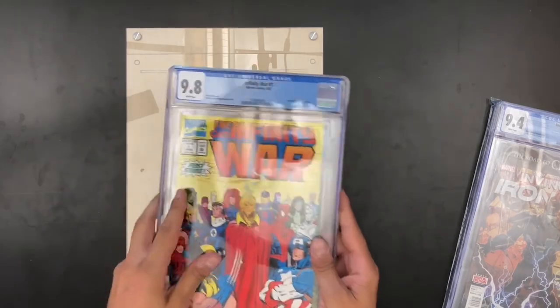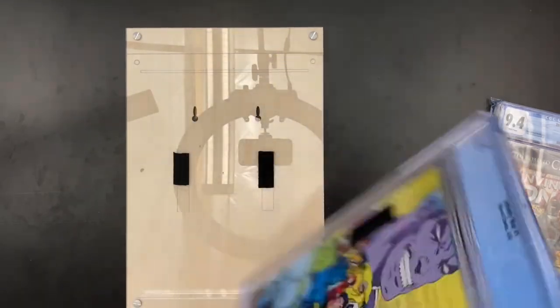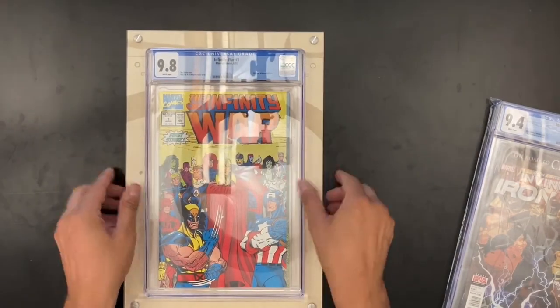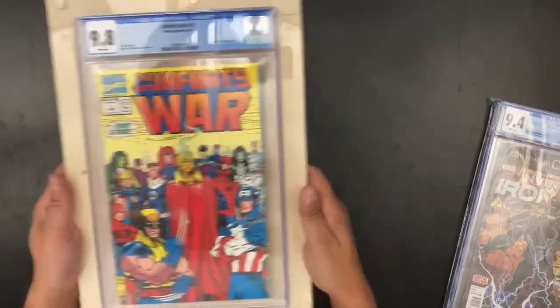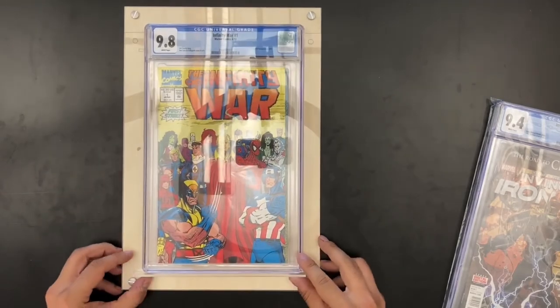And now I can swap that out for one of my other slabs, which allows you to display different ones. This isn't a particularly high-value comic, but it's one from my childhood — it's nostalgic, I love it, I want to show it off. So here at Crafty Comics, we encourage you to flex your collection. Earthquake test! Thanks for joining us.